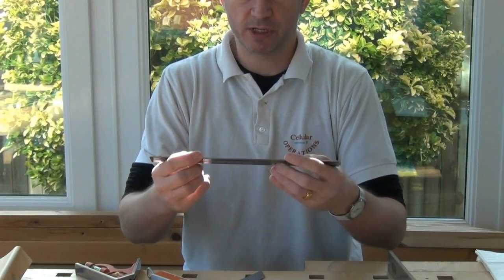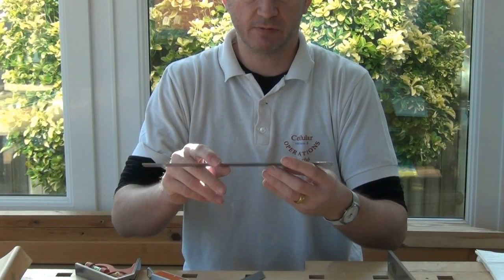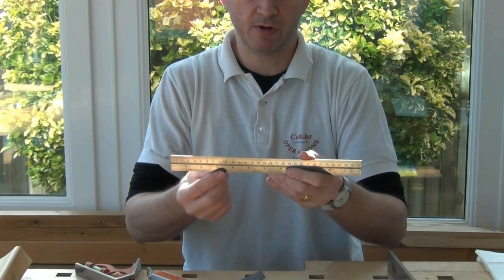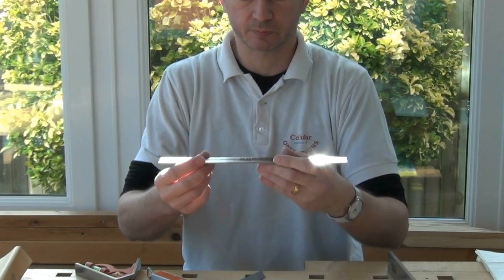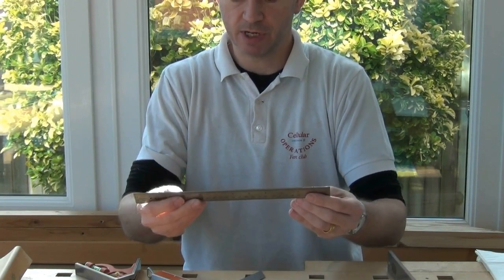The construction of the rule other than that looks pretty good. The etchings are nice and positive. It's marked in both metric and imperial, and it's very clear to read.